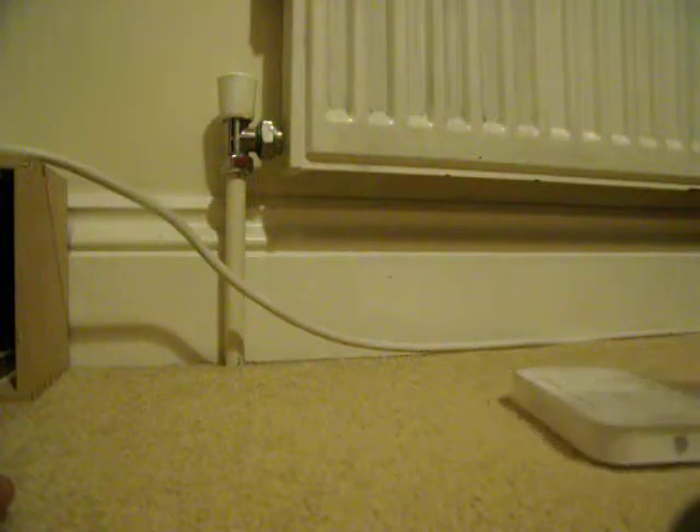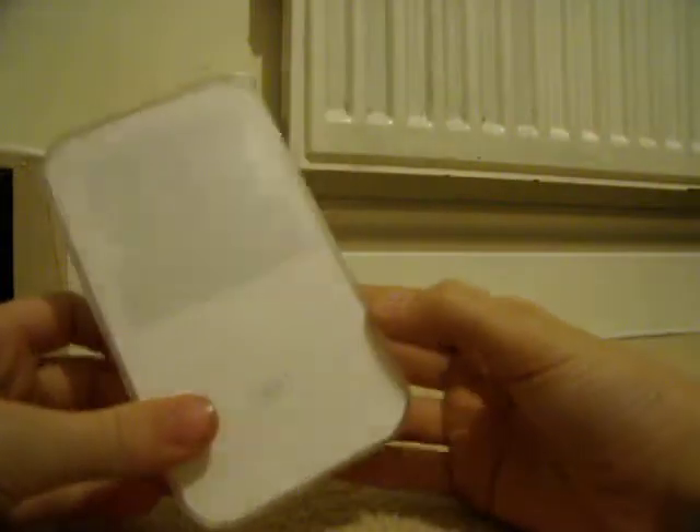Here's the packaging. I'm sure you've all seen it before, but I'm going to show you again. Here it is. It's very nice. As you can see, I have the 8GB.